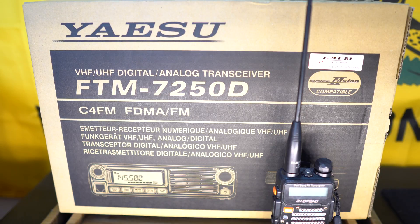So now Yaesu discontinued the production of the 7900R, and I was a little bummed out. However, after doing a little bit of research, I found the 7250D, and I realized it's exactly what I needed — it should serve me well for many years to come. Made in Japan — really hard to find things nowadays made in Japan.